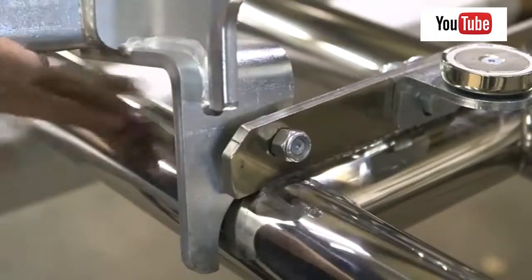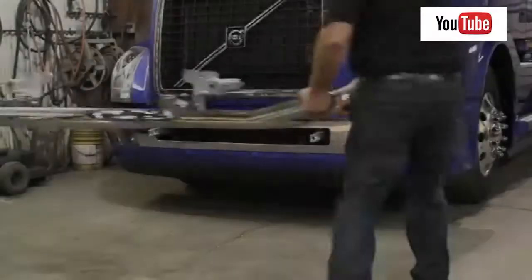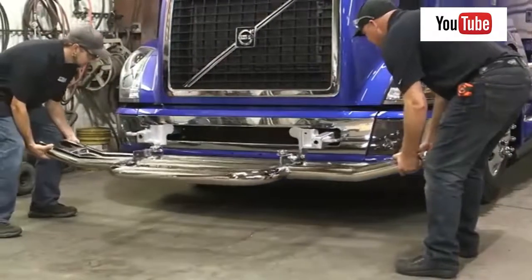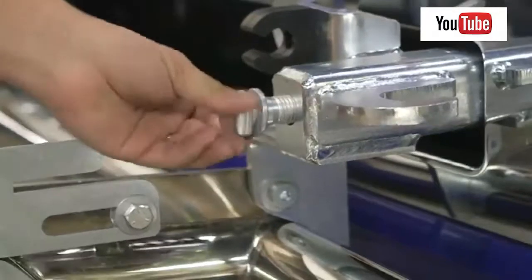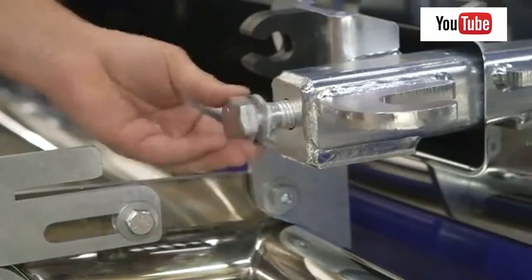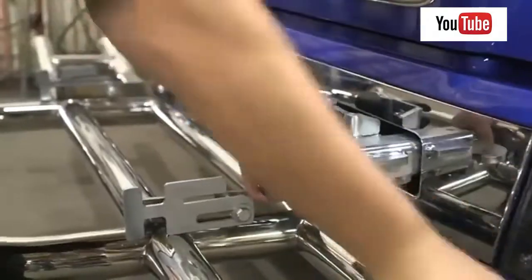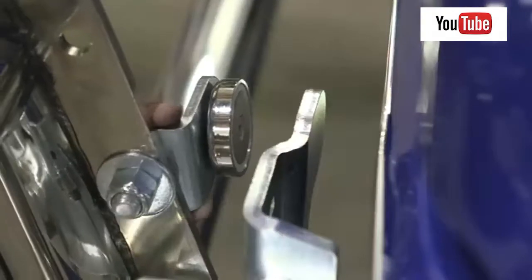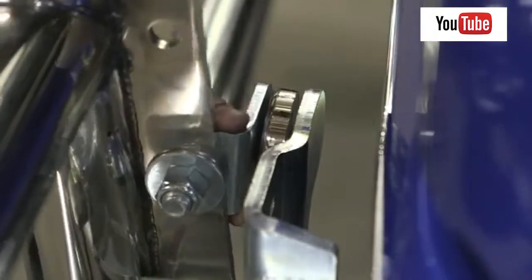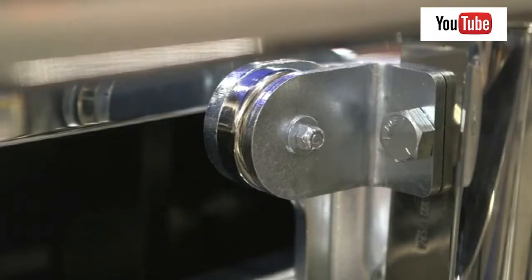Repeat this entire process on the other side. Torque the hardware to the value listed in the instruction sheet. With help, lift the grill guard into place over the bracket mounting bars. As with the standard latch install, insert a 7/8 by 3-inch hex bolt with the locking washer into both mounting brackets and torque the hardware to the values listed in the instruction sheet. Slowly close the grill guard and align the magnet with the tab on the bracket. To ensure maximum hold, make sure that the magnet is fully seated against the edge of the bracket without any overhang along the edges.